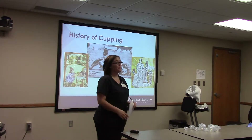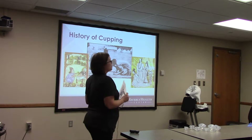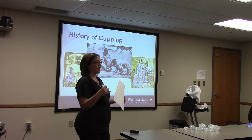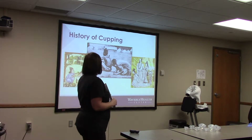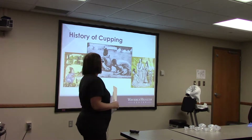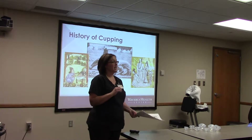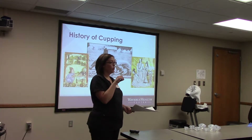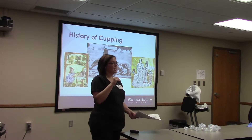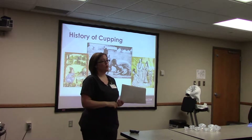It's been around for many, many years — it started centuries ago. They don't even know for sure who actually started it; they're thinking it was more in China. But they used anything from gourds to seashells, to bamboo, to even horns. What they did with the horns was drill a little hole into the small end of the horn, put it onto the back, suck the air out, and then seal it up. That's how they got the pressure there.